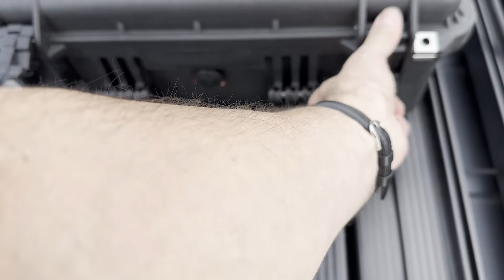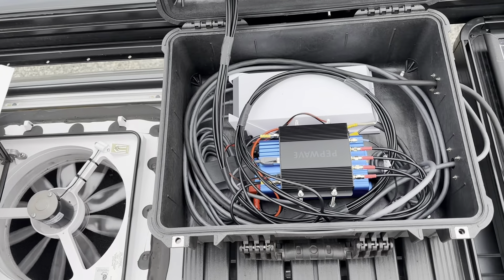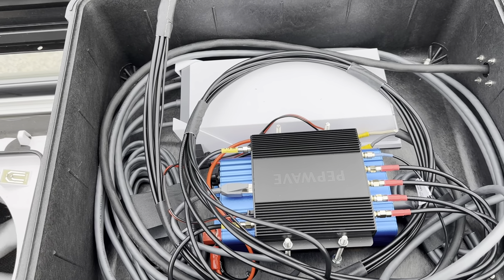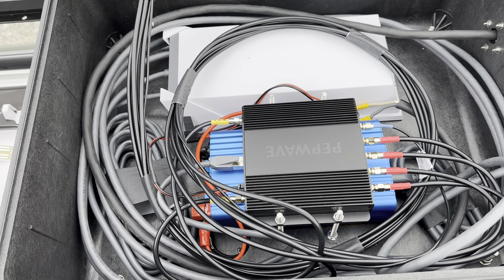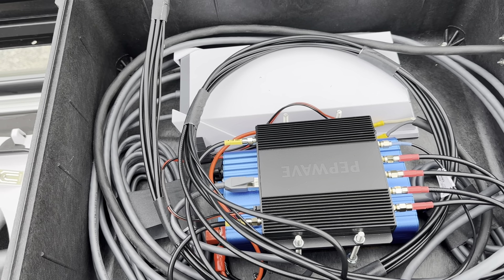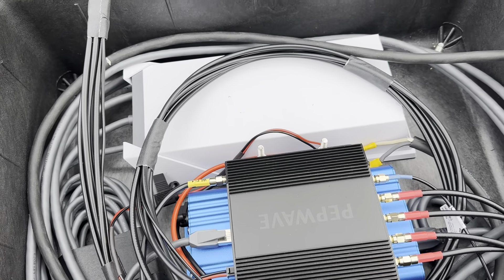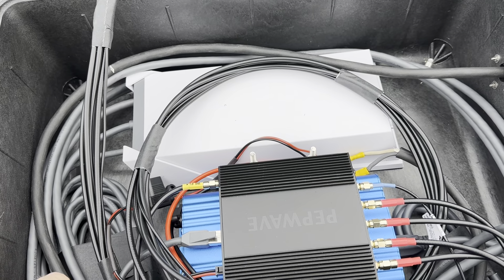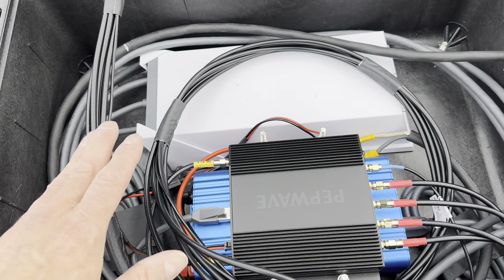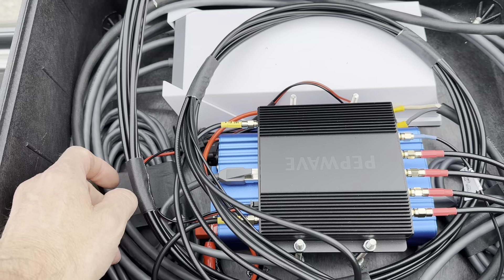Sorry for the background noise as cars are coming in. I've routed everything through a Pepwave 5G module — it's the BR1 5G Pro. It has 5G and you can also tie it into a WAN port, so I just run the standard Starlink power supply with an inverter — I'll drop in the model number in the notes.